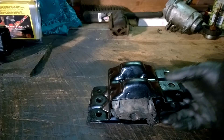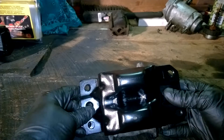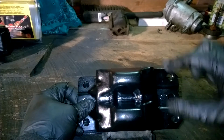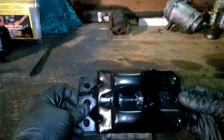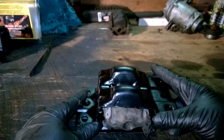First thing you want to do is drill out your old mount in three spots — two up here and one down below. They're basically riveted in and you just need to drill those out. You can probably use a 7/16" bit — I used a 13/32" — just going just above 3/8". Around that area will drill those right out.